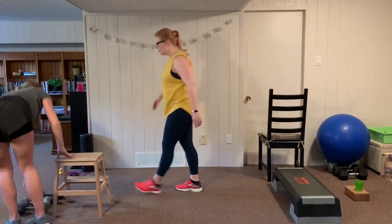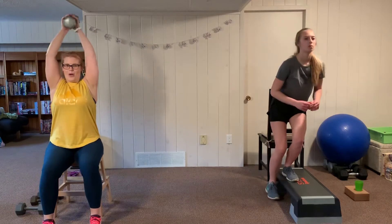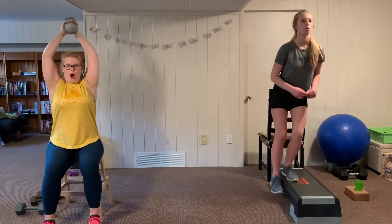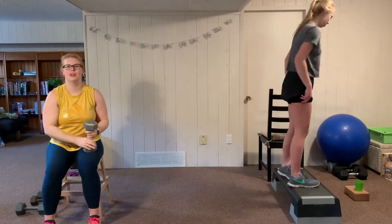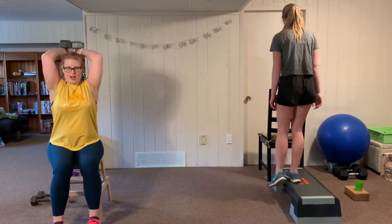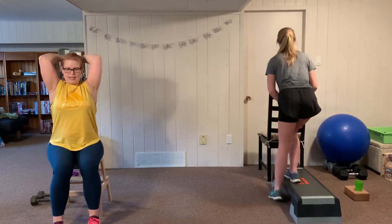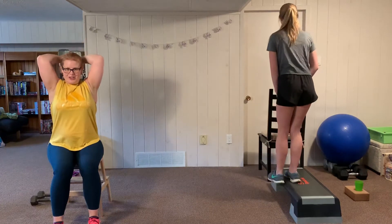Now we switch — I go to the tricep press, Anna goes to the deficit squat. In the tricep press, keep elbows in tight, chest lifted, upper arms parallel to your head, stay upright with abs in. This can also be done with two dumbbells — placing the flat sides together for a heavier weight — if the single dumbbell wasn't challenging enough.